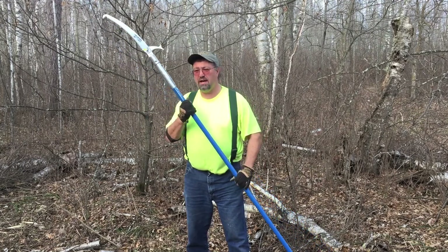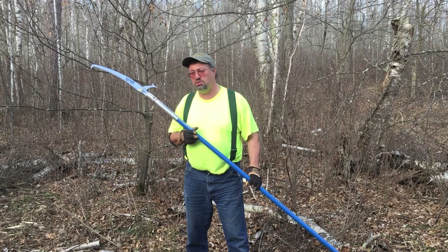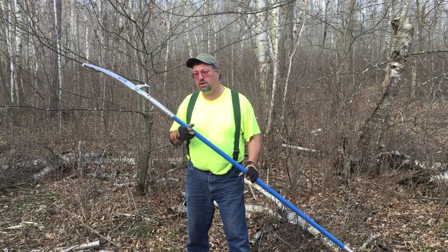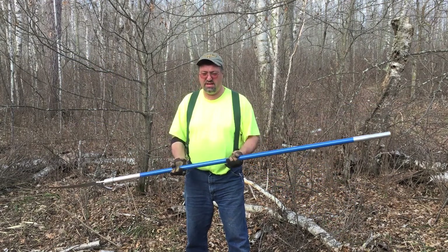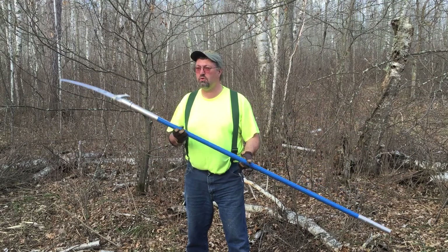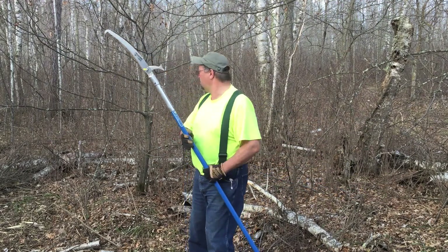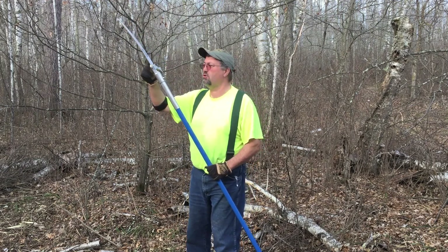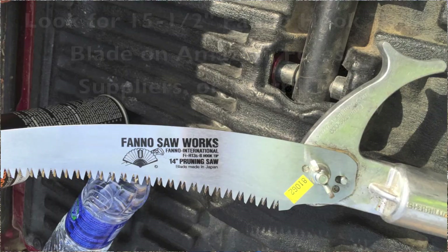I regularly send a woman who is 55 years old out in the woods all day long and she does real production with this very tool. This bad boy weighs less than a pound — you can run this all day long. I'm going to show you how it works. This is a brand new Fano 14-inch pruning saw blade — they sell it as a 15-and-a-half but it literally says 14 inches on it.